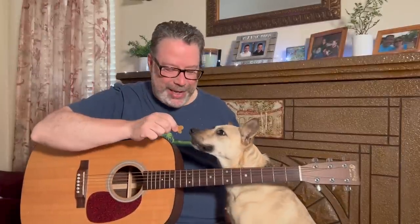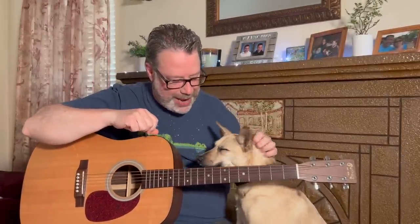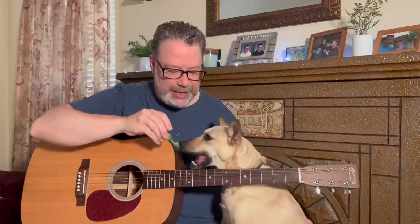Welcome back to Relax & Learn Guitar. I'm Kevin. This is Maggie Mae. My wife Vicki's behind the camera. We're going to be checking out a little CSN today, so let's get Maggie Mae settled and get going.